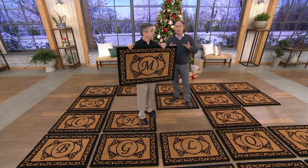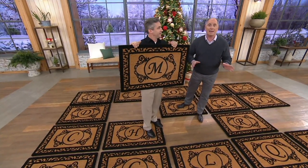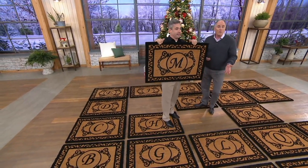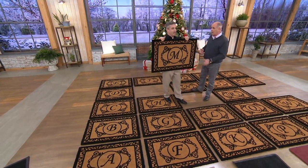These are while-supplies-last prices. When I have an initial that sells out, I can't get it back in. We're looking for a new mat that you folks will bring in in the spring — it'll be a little different pattern. You've done several for us. I like this one best — this is one of my favorites right here.